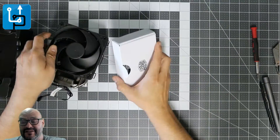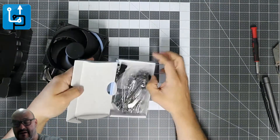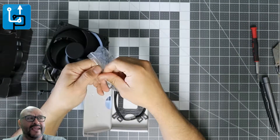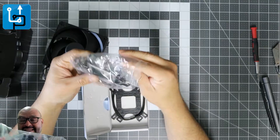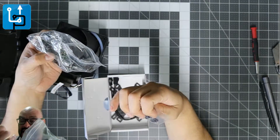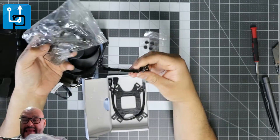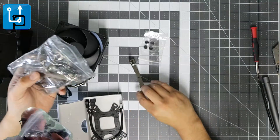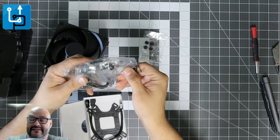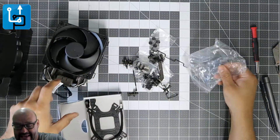Maybe they give the second bracket to you in the box — let's take a look. They do give it to you! They give you a second one, which is great. I have an i9, so I want to make sure I have the proper connections. They give you the rubber legs and the actual connections for the bracket itself, so you can connect it. Here are the side brackets — let's bring the whole thing out.